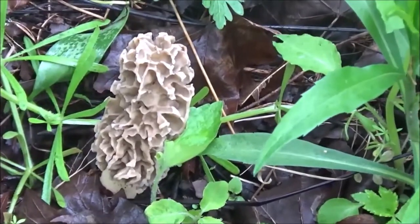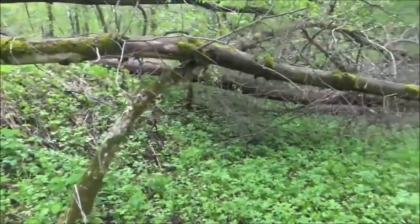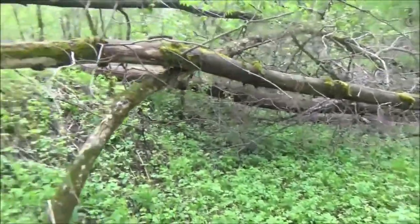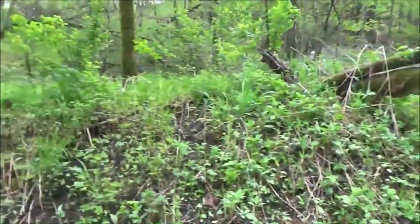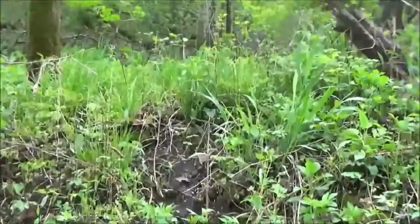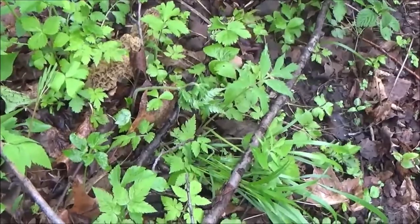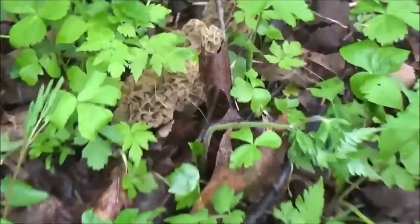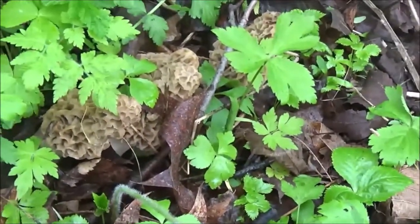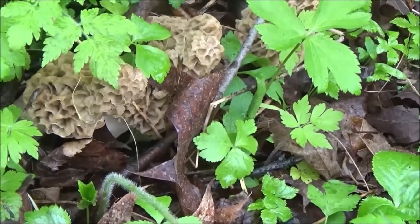We're looking over this bank here — we've got a dead elm right there, that's where we found the two. Coming up the bank, I can see one right in here. Here's another nice group of gray morels. We've got like four right here, and they're fresh — you can tell the tops aren't burnt. So they're going to be good eating.